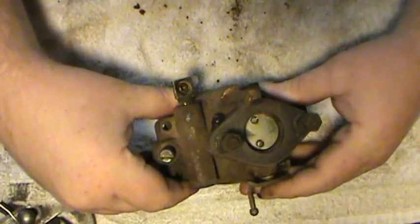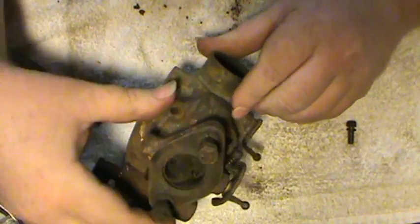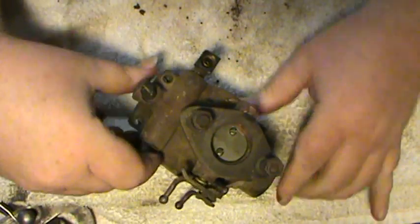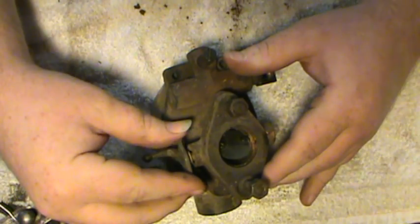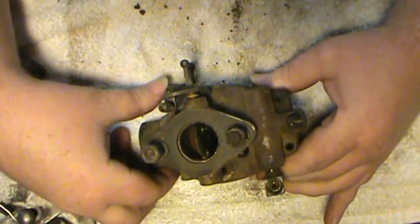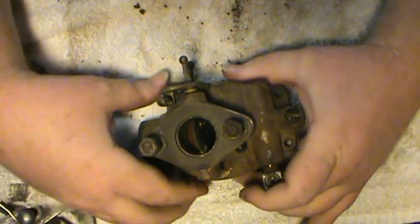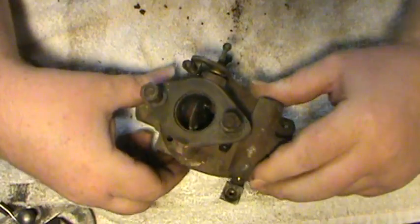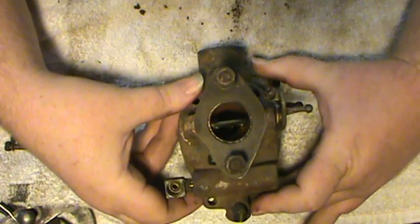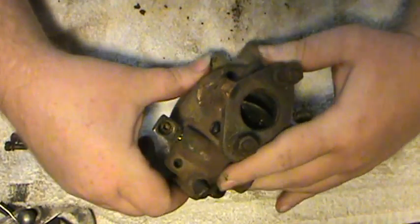Hello folks, this is the Tractor Doctor and I'm going to produce a series of videos explaining how to do various things on antique tractors. To start out, the first video we're going to go over the updraft carburetor like it's used on most antique farm equipment. A lot of people are intimidated to work on these carburetors but they're actually very simple in design, function, and very simple to fix. The one we're going to talk about is off of an 8N Ford tractor, but they're all very similar to one another.